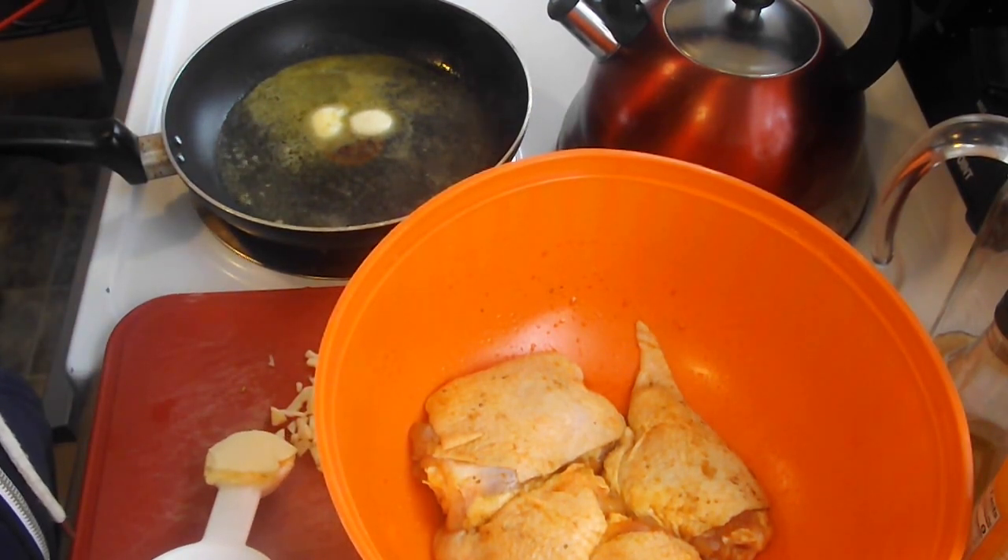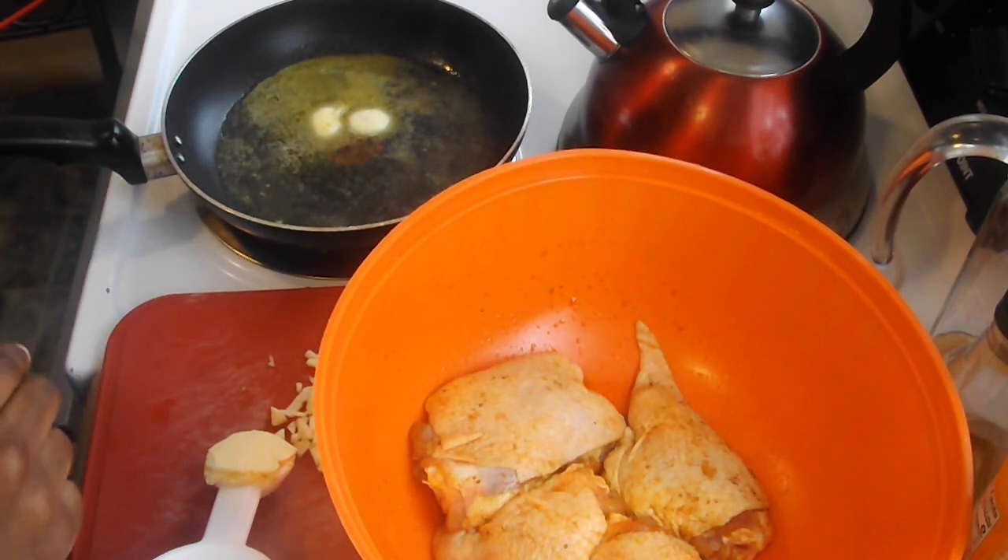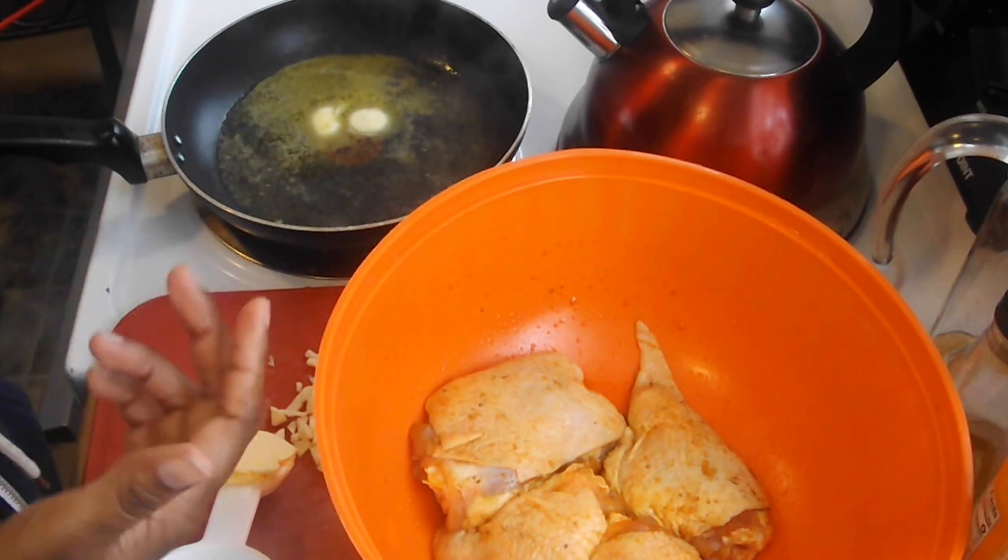You could also, if you have like eight chicken thighs, you could do the same exact thing — you don't have to add more or less. Just do the same thing I'm telling you, even if you have more chicken thighs.